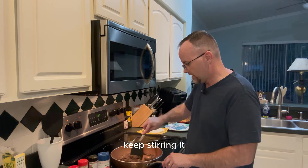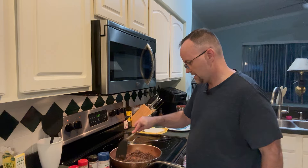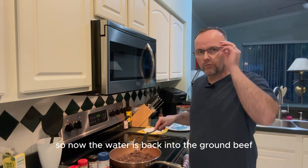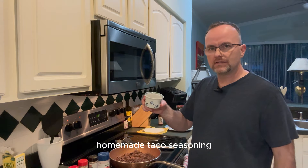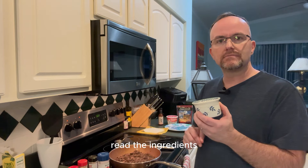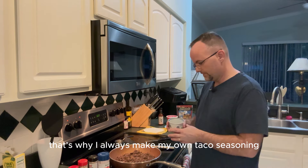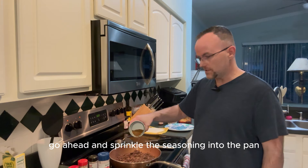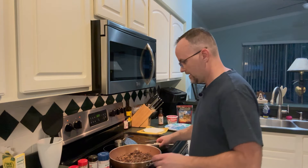Now all the water is back into the ground beef. What I do is add half a cup of water and then add my homemade taco seasoning. Store-bought taco seasoning often has maltodextrin, sugar, and other junk you don't want in your body — that's why I always make my own. Go ahead and sprinkle the seasoning into the pan with the ground beef and water and get it all mixed in.